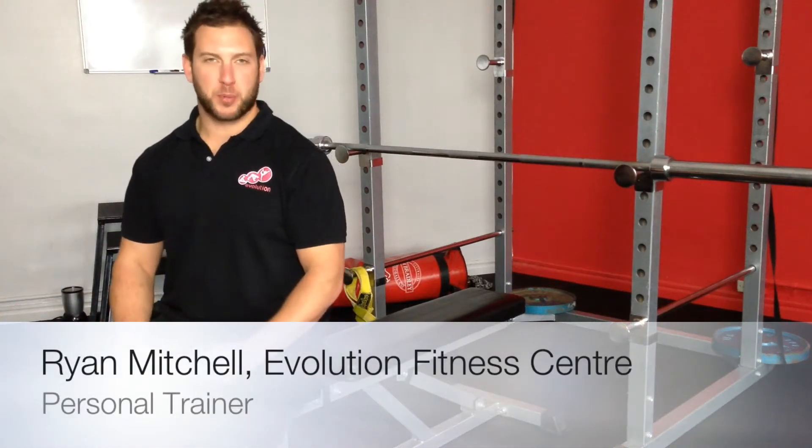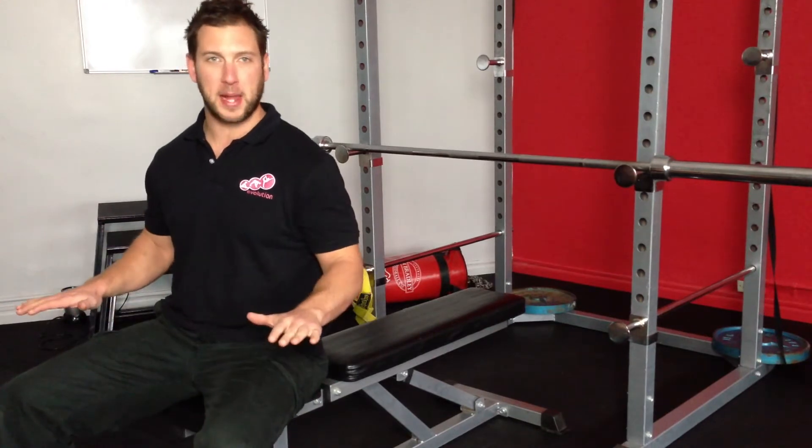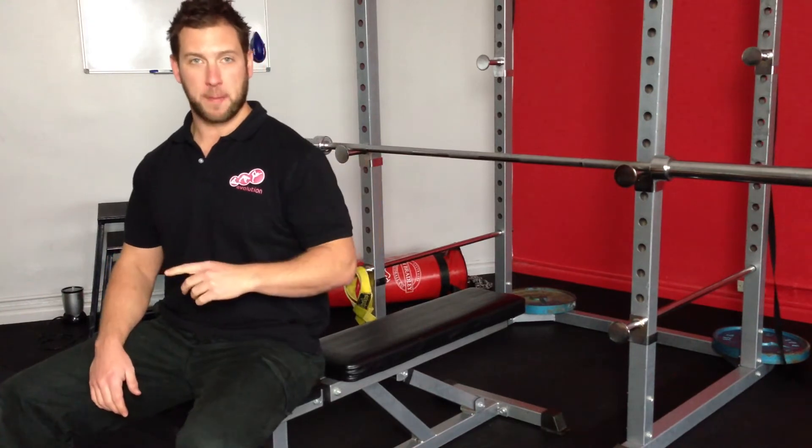Hi guys, this week's tip is about the bench press. There's one tip I've got for you and that is to keep your feet firmly planted on the floor when you're performing a bench press, whether it's with a barbell or with dumbbells.